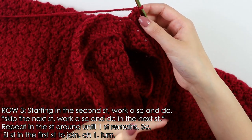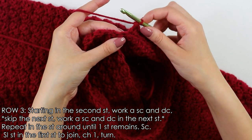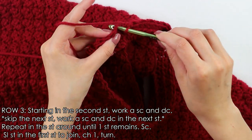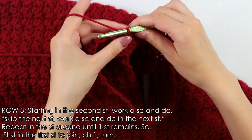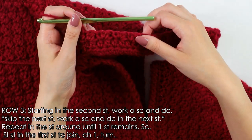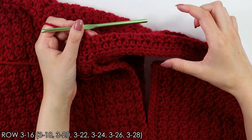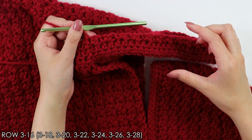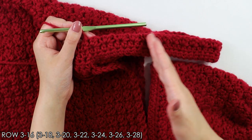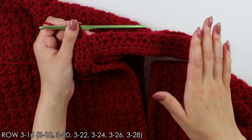I'm back with my Suzette stitch and I have this last stitch remaining. Into this last stitch simply work one single crochet to finish, then slip stitch into the first stitch to join. Chain one, turn your work around. To continue this pattern, repeat this row — row 3 — until you have a total of 18 rows for your sleeve. You can add or subtract rows if you want a longer or shorter sleeve. I'm going to work up these 18 rows off camera and I'll see you back when I'm done.